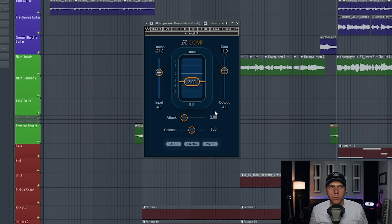All right, so I have my vocal pulled up here with just one compressor plug-in loaded on it. Let's go ahead and press play — you're going to see that I'm getting around 8 to 12 decibels of gain reduction.